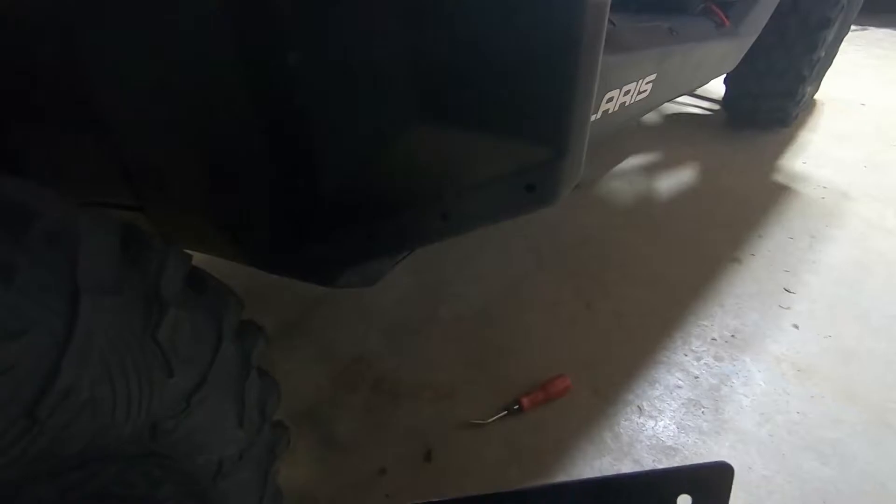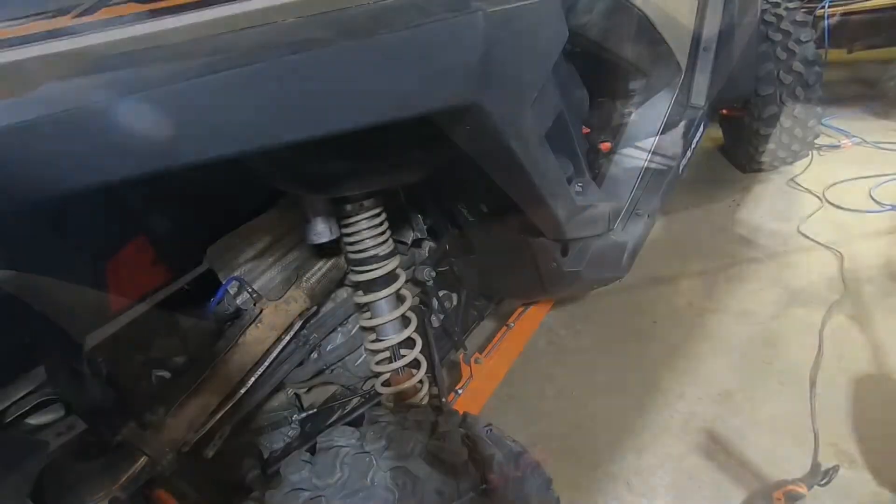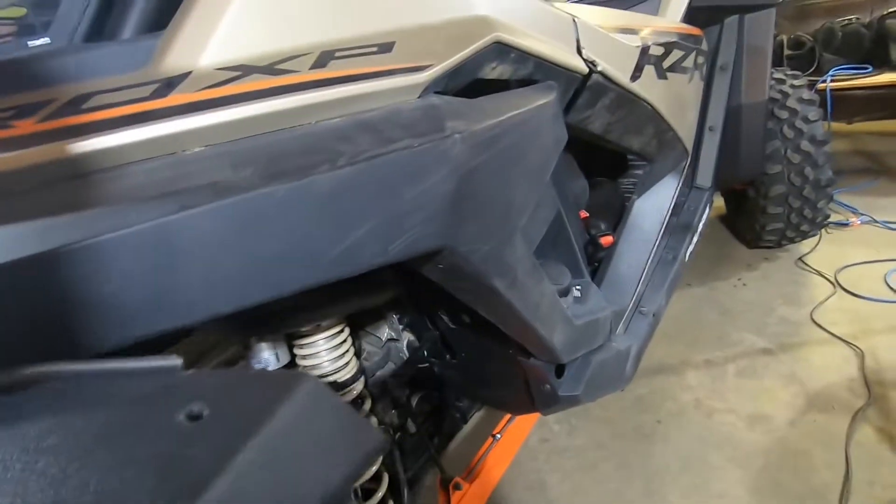Something that these front fender flares also come with are these mud flaps. The holes are already pre-drilled, but I'm going to go without them for right now. I think they're going to get damaged by ground clearance and whatnot, so I'm going to leave them off for now. Alright, time for the rear fender!